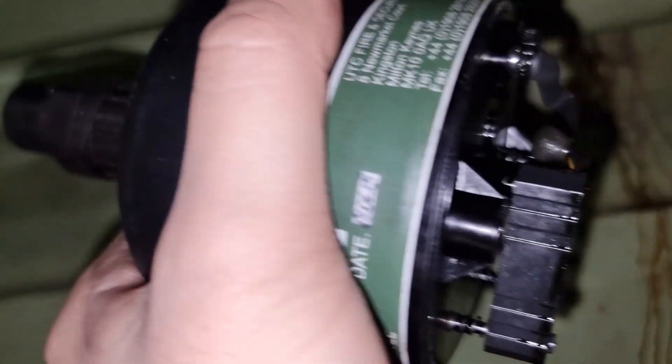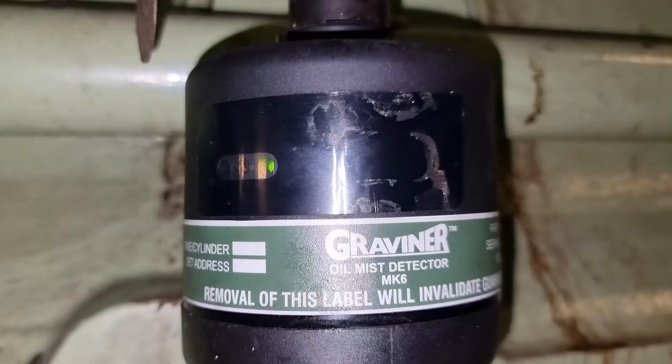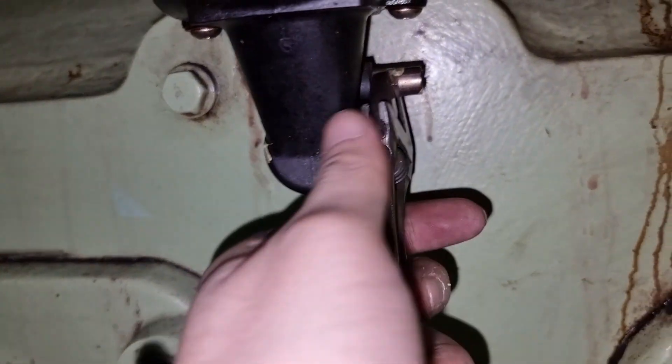Let's connect the wiring to see the running condition of the fan. We need to blow smoke into this hole so that we can activate the alarm.